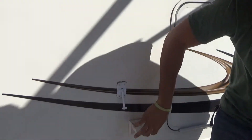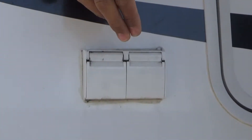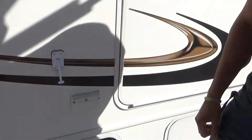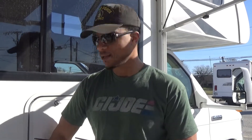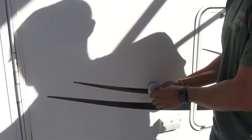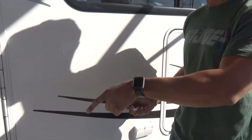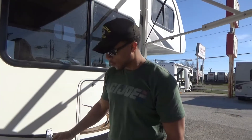You have electrical outlets right here. These outlets are only activated when the generator is on or when you are plugged in at a campsite, otherwise they're dead. This little hook right here holds the back of the door — you open the door, it latches, and it keeps the door from swinging back and forth. There's a screen door inside that you can use to keep the bugs out.